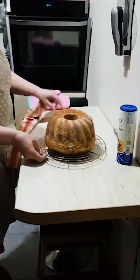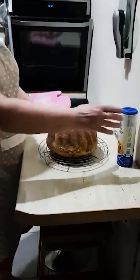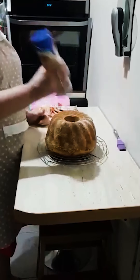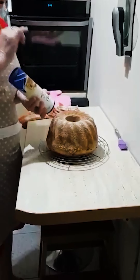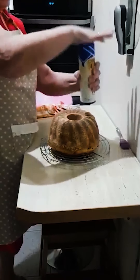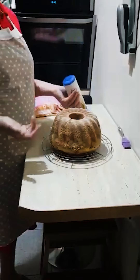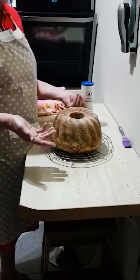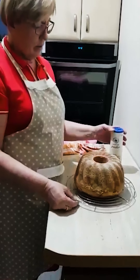I tak wygląda moja baba wielkanocna. Możecie ją posypać cukrem pudrem, oprószyć ile kto woli, czy posypać lukrem. Ja nie za wiele, bo muszę uważać na cukier. Jeśli nie cukrem pudrem, to lukrem. Można też taką babę, jak wystygnie, nasączyć — nasączyć wodą, sokiem z cytryny. I można dodać odrobinę alkoholu.